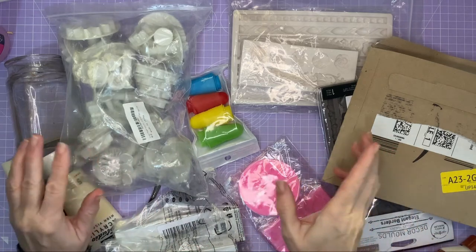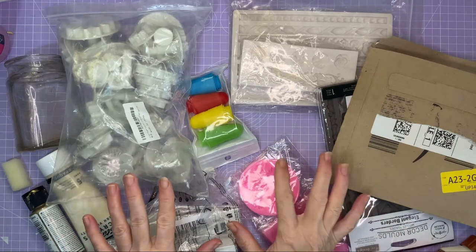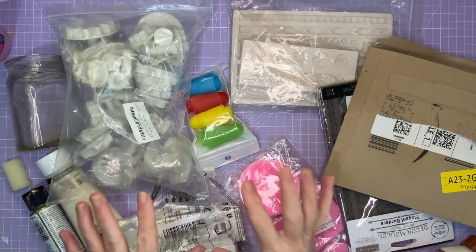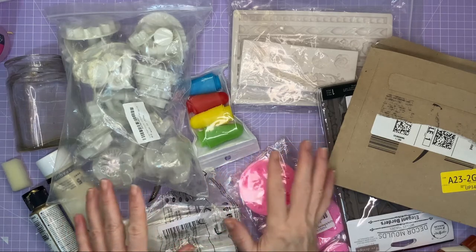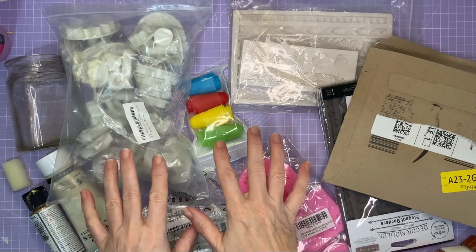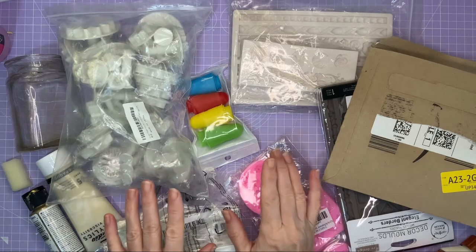Hello everyone and welcome to my home on the hillside where my favourite things to do are arts and crafts. I have some happy mail which I am going to use to make into some craft. I have a little bit of a backlog of happy mail that's arrived over the last few weeks and I haven't been able to put the happy mail videos out.